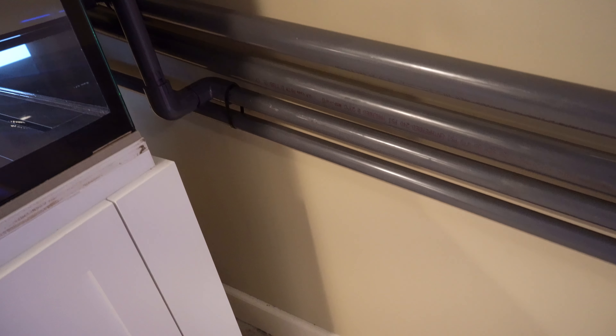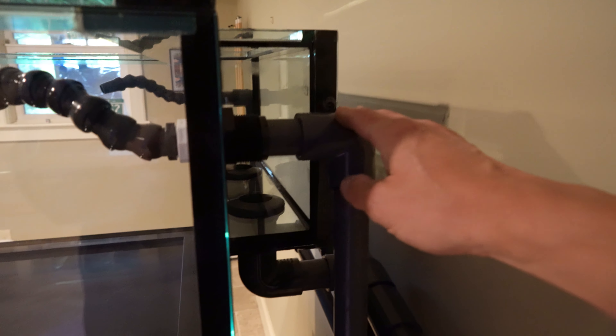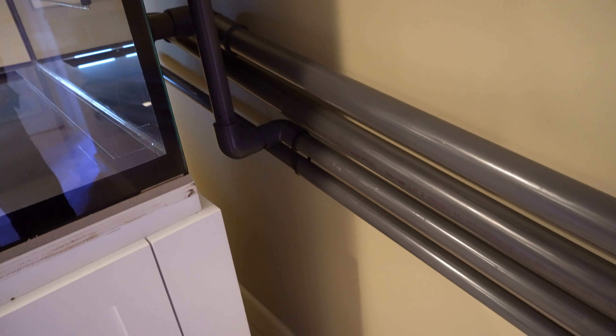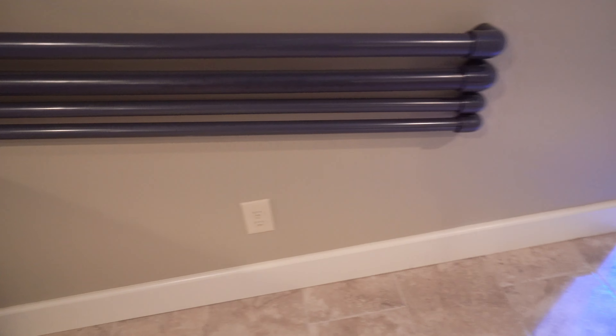Then I started working on the two returns. I did this return first and tried to make 90 degree angles and make sure it was straight going into the tank. I like to use a magnet on the back glass, and I want to make sure I have enough space to get the magnet head on the outside of the tank — that's why I went a few inches out that way. I had to be very careful with the 90 degree elbows and make sure they were at the right angle. I hung this return line from the drain line and made sure they were all parallel to one another.